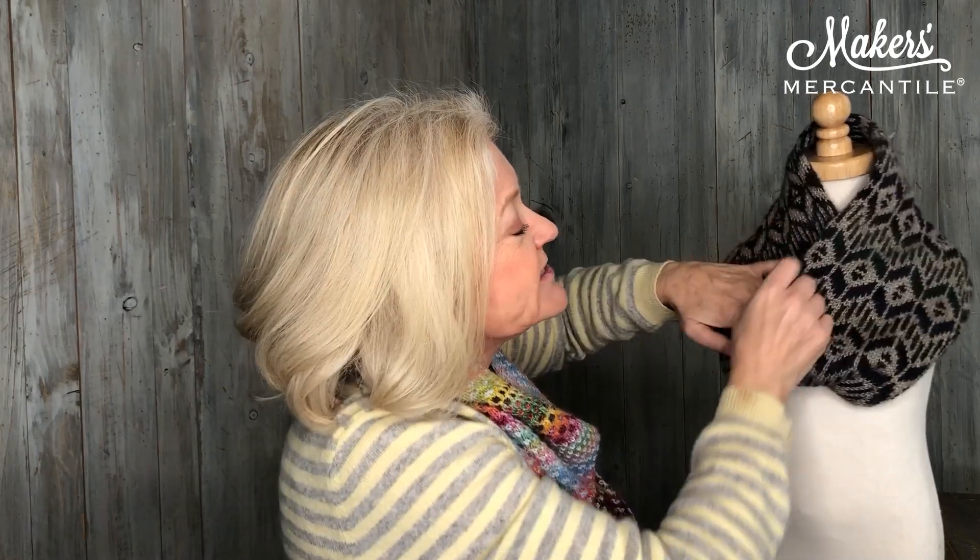Now, if you notice, this piece does have a twist in it. That twist is created not through a Möbius or anything, but you actually start with a provisional cast-on. And then at the end you use the Kitchener stitch to close it with a twist in it.